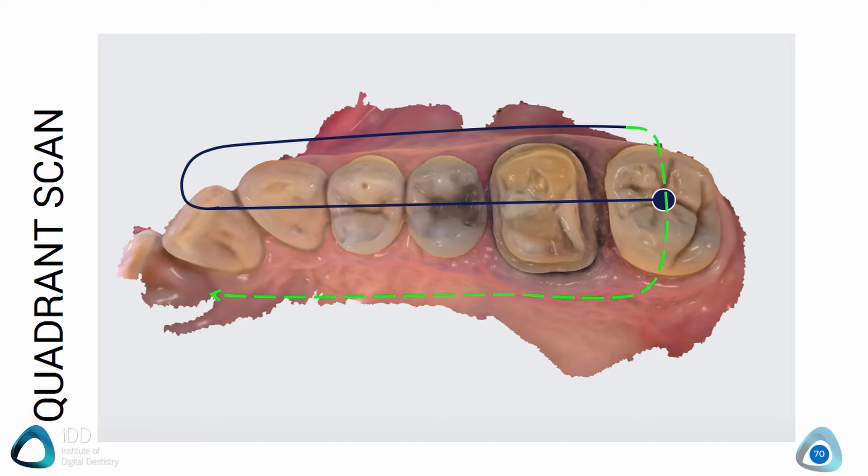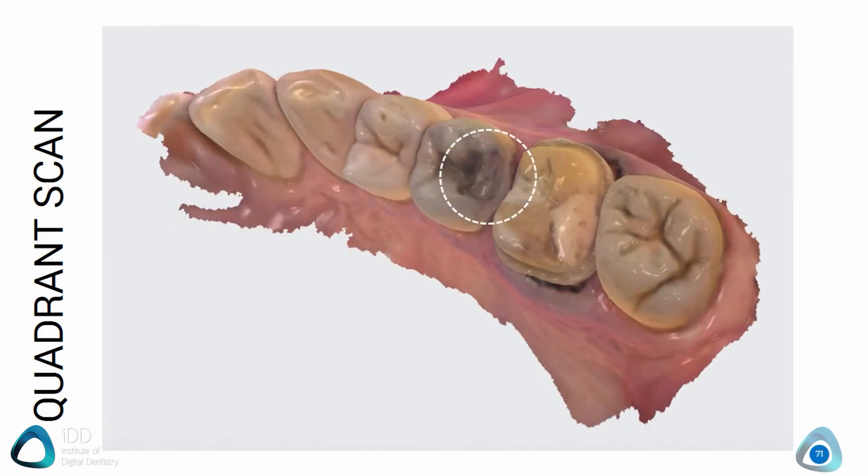An area which is commonly missed and requires re-scanning is the contact points of the adjacent teeth to your preparation. Make sure you check these and ensure all vital areas, including your tooth preparation, are well scanned.